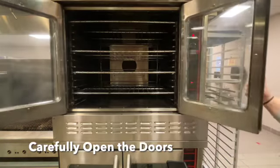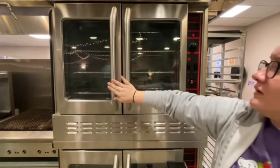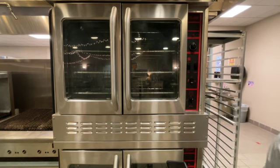Remember to carefully open the doors — they both open together. When you're done, take everything out, close the doors, turn the middle switch to the off position, and turn your temperature dial back to off.